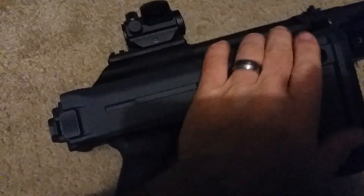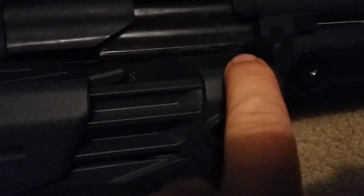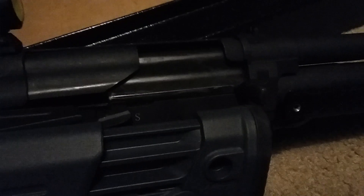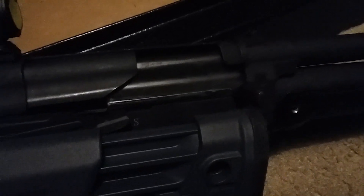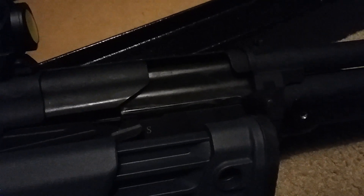As for whether you can shoot it with the dust cover closed — I haven't done it yet, but I don't see why not. It clears it, so it should work. It might rub a little bit on the top of the stock, but with the force of cycling it should be fine. If you're shooting buckshot or slugs because somebody's coming into your house, it's powerful enough to cycle no matter what.